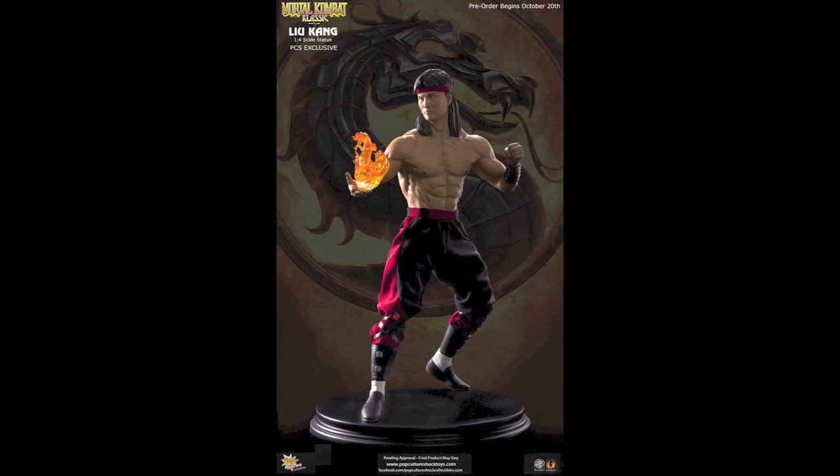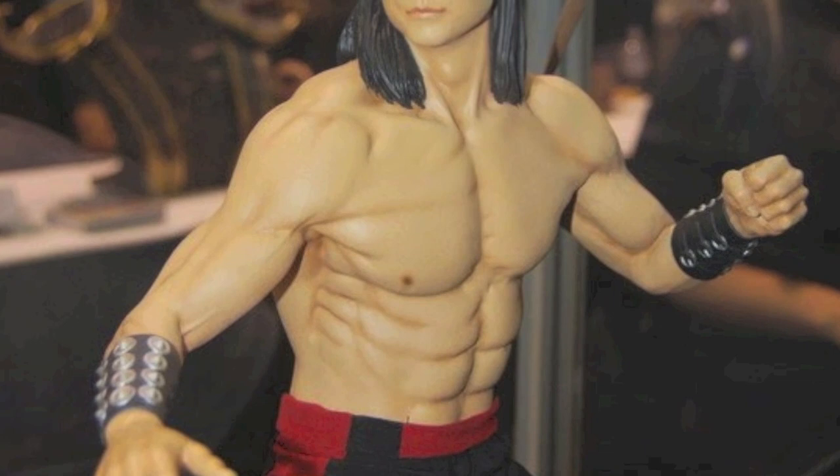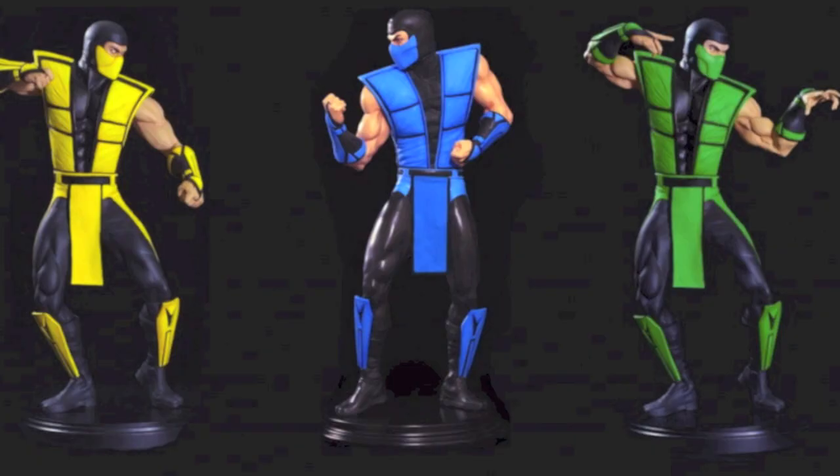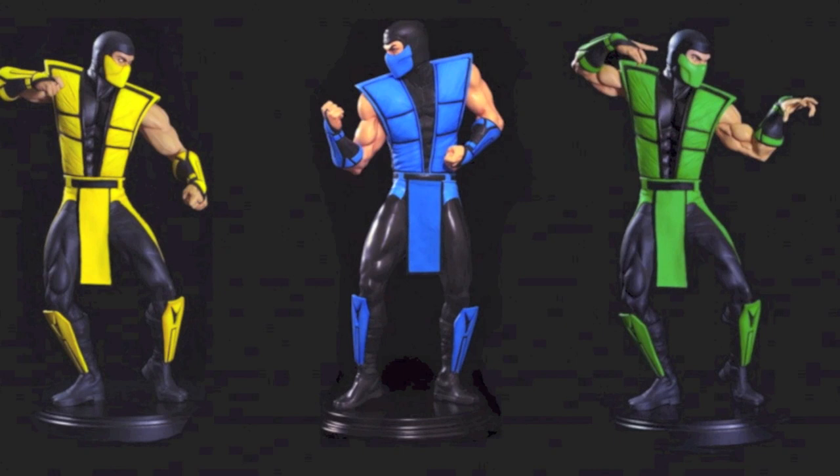When you see Honda next to Liu Kang, he looks small — but that's because all the Street Fighter figures are smaller scale. Liu Kang would look like Balrog next to them. The Mortal Kombat ninjas are a little too big, actually a little bigger than quarter scale.